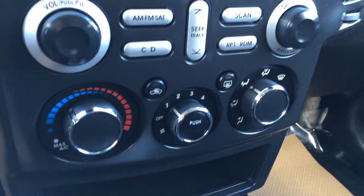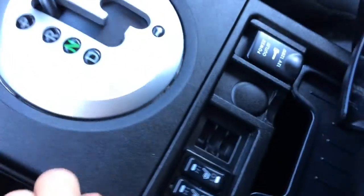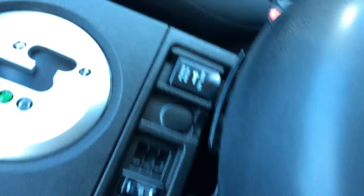AC front and mirror defrost. Storage. Heated front seats with low and high options. Power outlets. Armrest lifts up for storage.